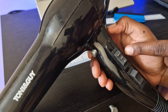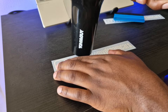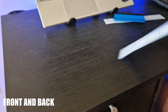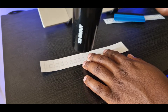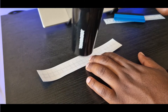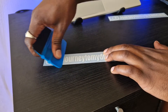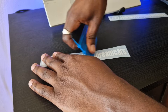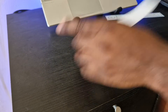The hairdryer is on the middle setting, which is warm. Basically going to run over this for about 10 seconds back and forth. Flip it over, and then flip it back onto this side. From the middle, I'm going to run the squeegee that way, then this way, that way, that way.